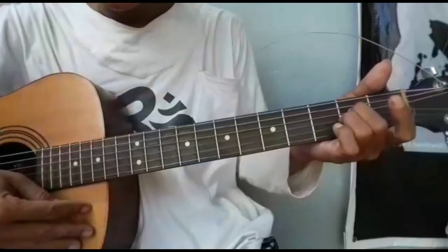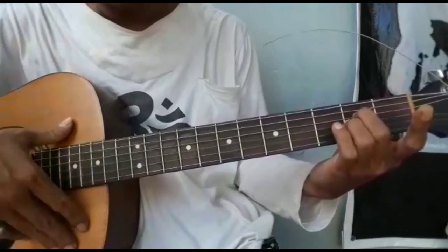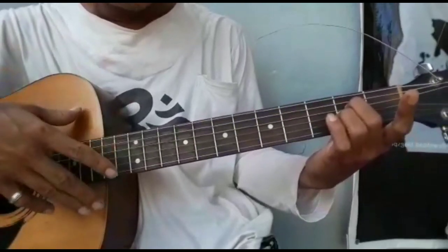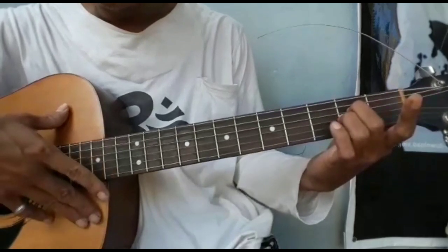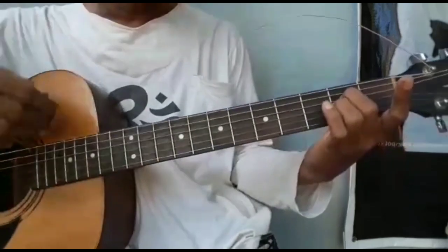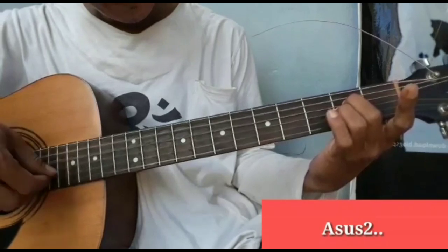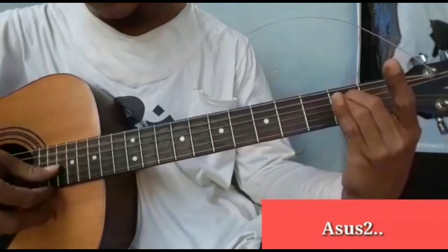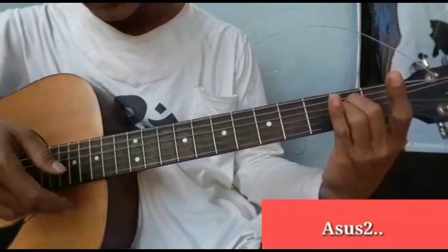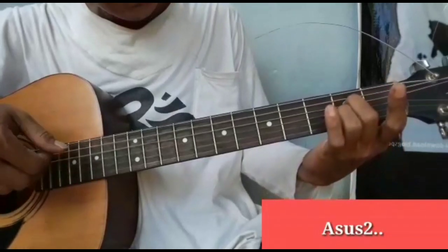Diawali dari intro. Di dalam lagu Kamlia 1 ini banyak sekali memakai chord-chord unik. Jadi kita di sini mau sembari belajar chord-chord unik. Saya awali dari chord pengiring intro dulu. Setelah itu baru nanti saya sharing versi fingerstyle-nya. Pertama diawali chord Asus2 — senar 3 dan 4 di fret 2. Kemudian untuk pola petikannya kita bisa improvisasi sendiri atau dikenjrengkan. Seperti ini contohnya.